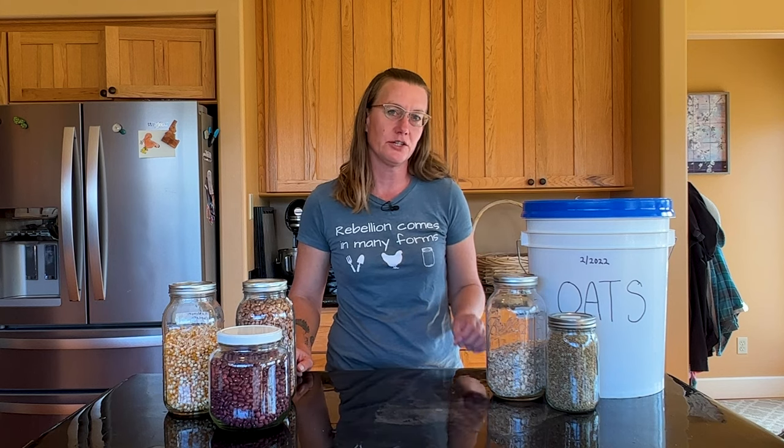Hey everyone, welcome to This Prepared Life. I'm Allison and today we are going to be talking about how you can identify if a food is good for long-term storage.